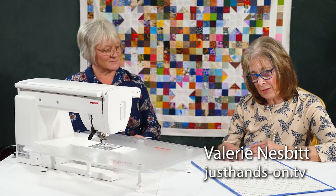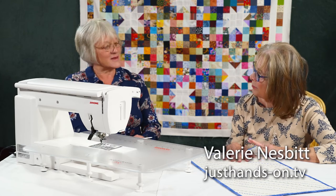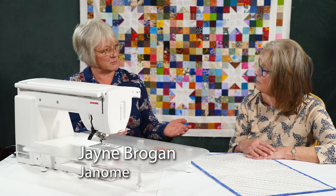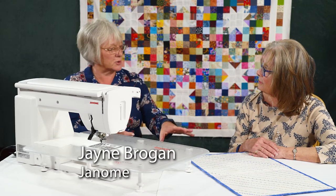Jane, you've brought me in what looks like a bit of playtime, but what a clever idea. It certainly is. All it is is a basic machine mat, and it's a really good project.